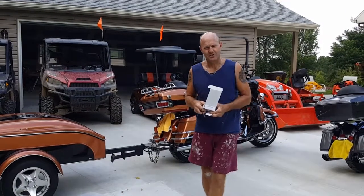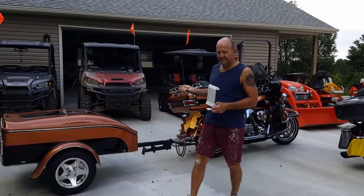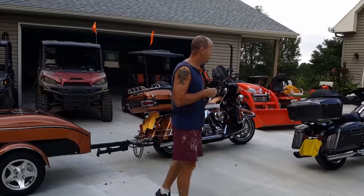Hey everybody, this is another edition of TJ's Garage. Today we're going to be doing a couple upgrades on a 2008 Ultra Classic Harley-Davidson and a 2015 Street Glide.